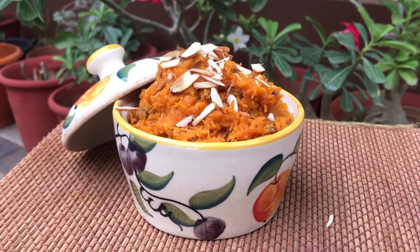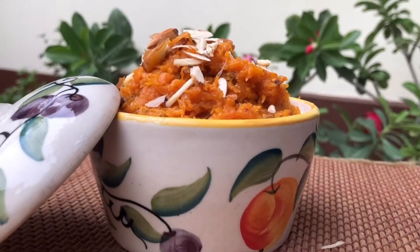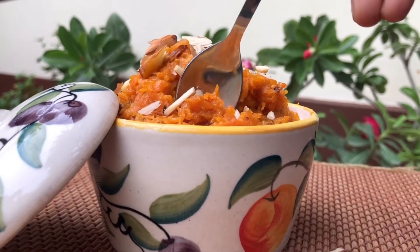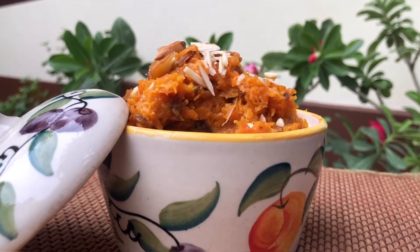Hello, As-salamu alaykum. I am going to share this recipe with Carrot Halwa. It's sweet to me. We will get a video. Please like this channel and subscribe.